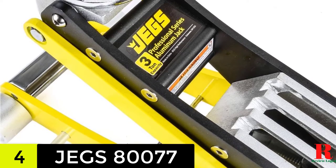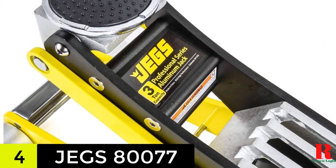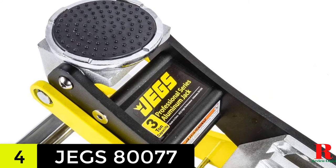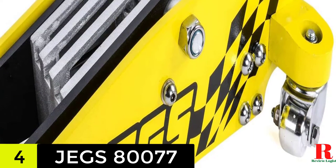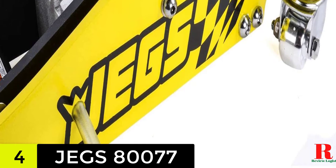With the knurled grip, you can use the jack more comfortably without worrying about slippage. Because there is a rubber lift pad, it will not mar the vehicle surface when lifting it, and there are also other safety features like overload and bypass valves. The pump action is slightly slower compared to the rest of the models on this list; however, it still gets the job done fairly quickly.